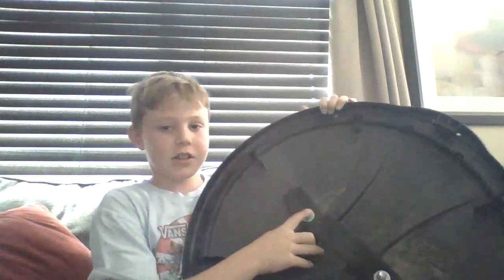Hey guys, welcome back to another video! We made a Captain America shield and we put duct tape around it, kind of looking like a cool cross. We used three-eighths bolts as screws, used a screwdriver to put it in, and used rubber to make a handle for it. We did a washer, washer locker, and a nut on the bottom to make it secure. It's really good at defense!